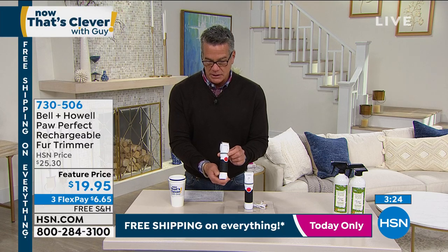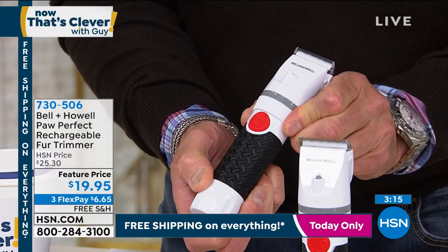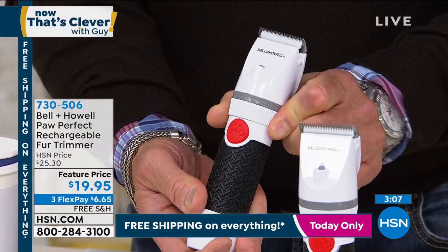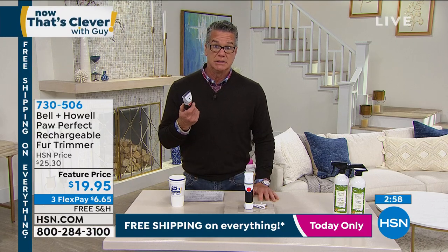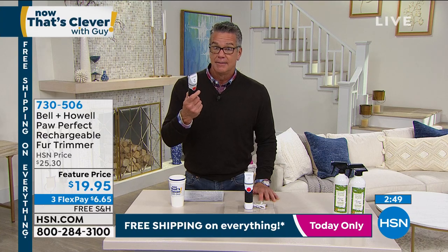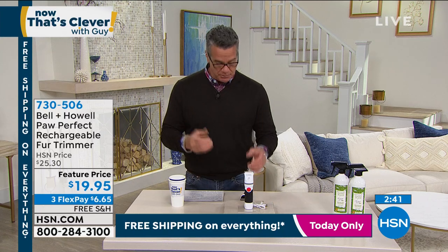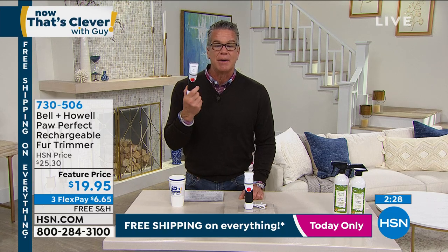You want to make sure they look good. You can see how to adjust it — there are little numbers that go all the way across and you can move the guard up and down, controlling the length. You can also use the guards for additional length control. I don't know how much you love your dog, but everybody loves their pets. On sale today — $19.95, free shipping, and flex pay is only $6.65. Item number 730-506.